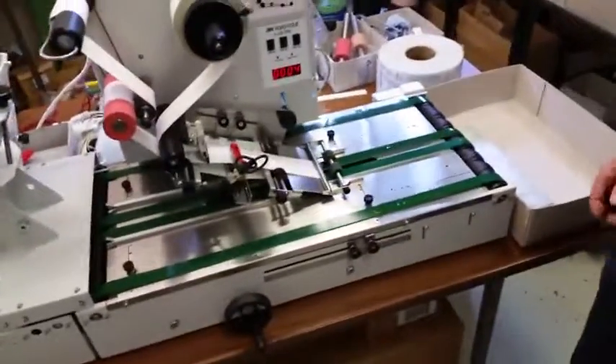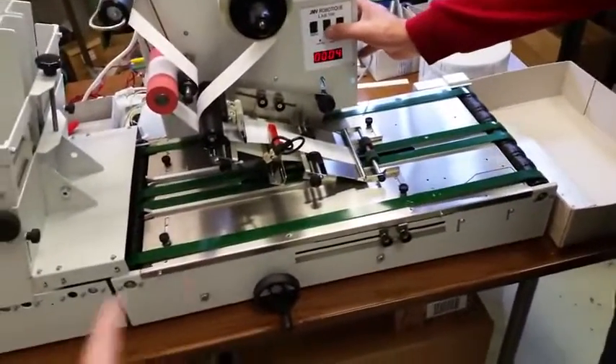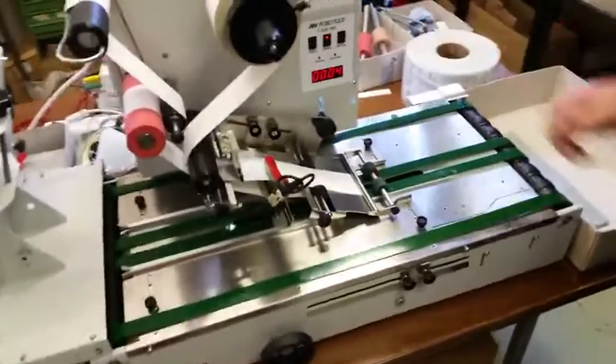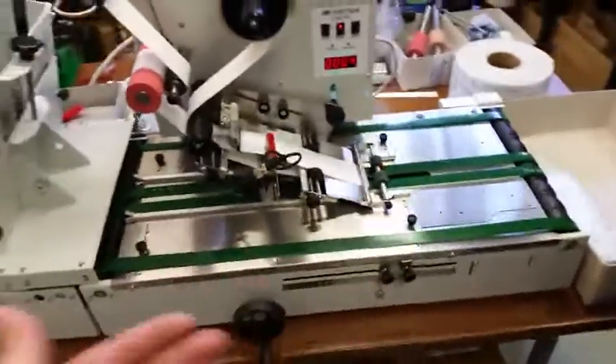Now we go through the steps on how to start the machine. First, you start the conveyor belt which activates the ribbons. Second is the labeling mechanism — with the conveyor belt running, you can test if the product runs through correctly.